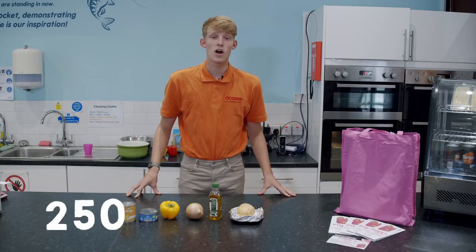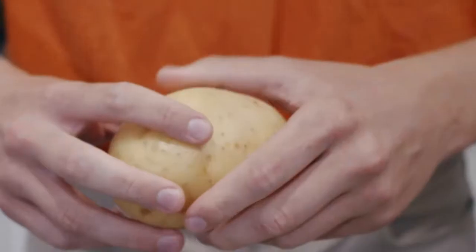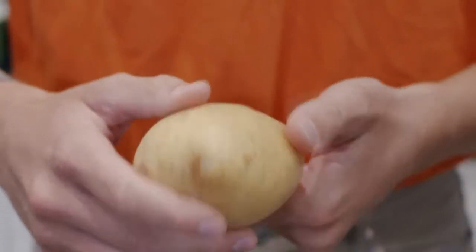First of all you want to preheat your oven to 250. Once you've done that you want to wash your potato and dry it, which I've already done as you can see.